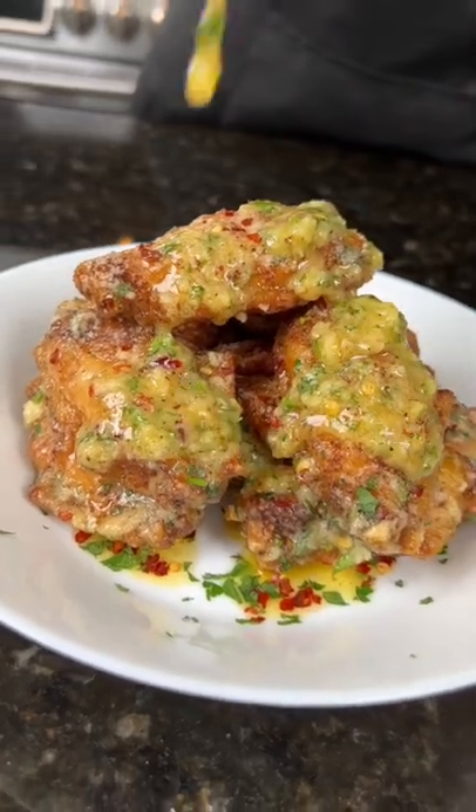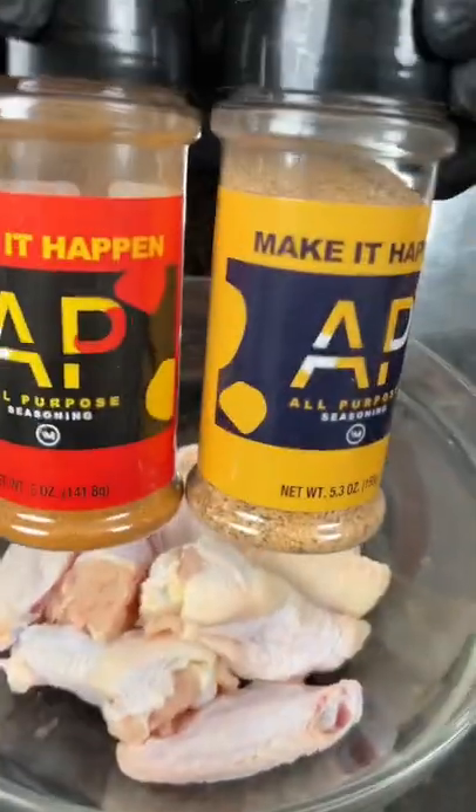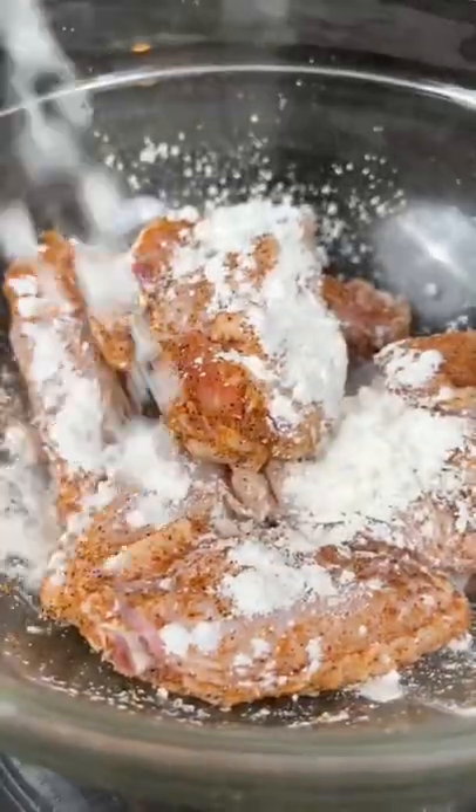Garlic parm chicken wings, let's make it happen. First things first, we're gonna clean and dry our chicken wings, and then it's time to season them up. I'm going in with the original and my hot all-purpose seasoning — get in there with your hands and massage that in. Next, we're gonna add a little cornstarch to make sure they're extra crispy.